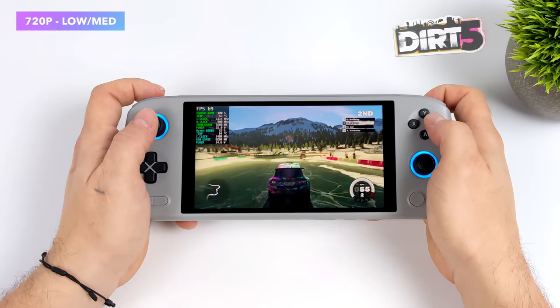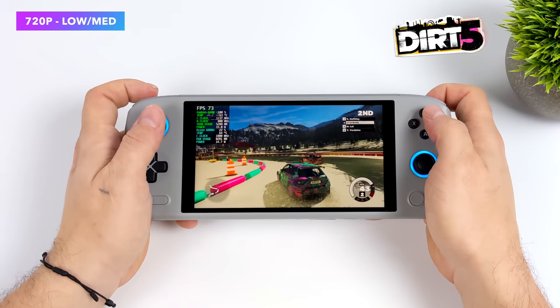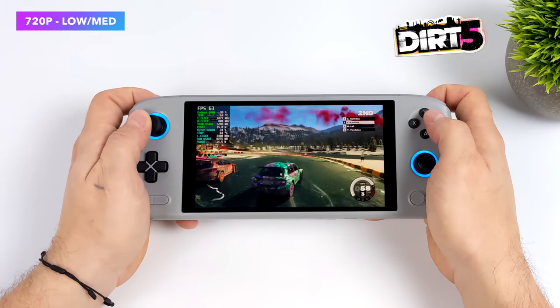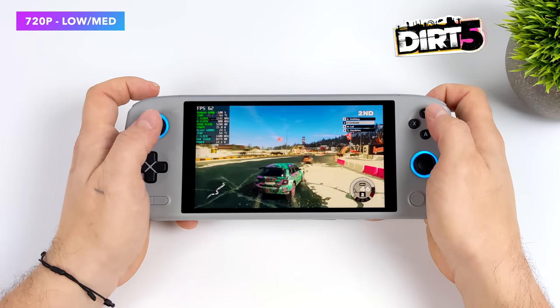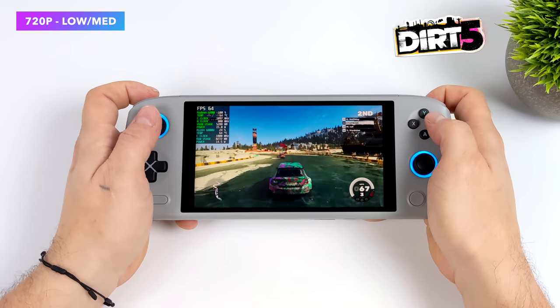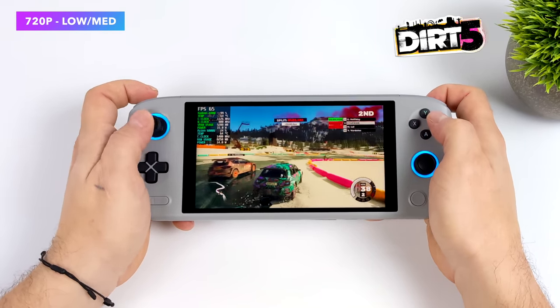We've got one more racing game — Dirt 5 at 720p with a low-medium mix. This is a really hard one to run. Dynamic resolution is available in-game but we've got it turned off. We could do 900p low settings over 60 FPS, but with a low-medium mix at 720p we're getting an average of around 74 FPS.